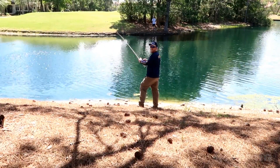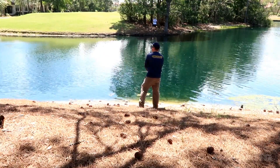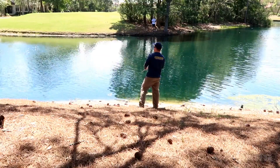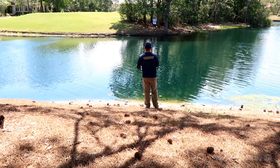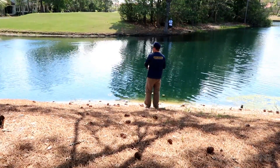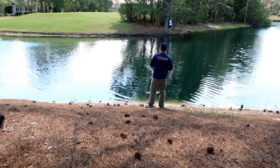Next tip guys — once you fish that spot, you can sneak right on up to the bank. You can be right on the bank and you're going to fish in a fan motion. What a fan motion means is you're going to start down the bank to your left or right, work your way out to deep water, and then go all the way to your left.